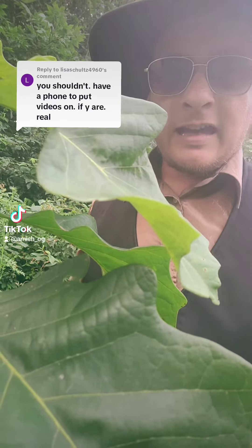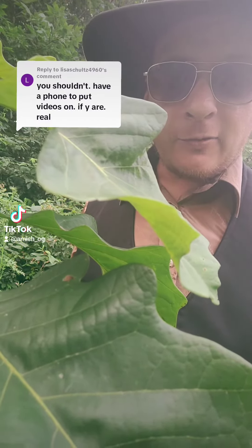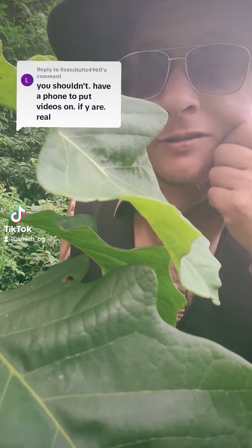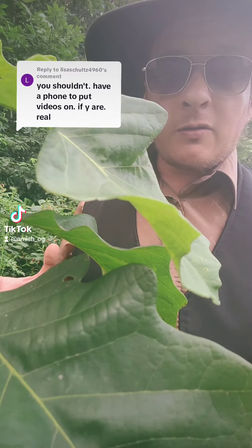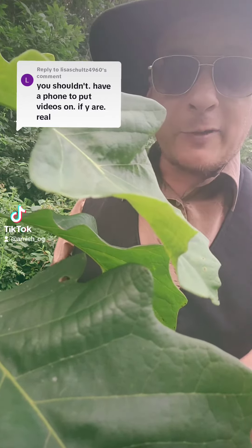Lisa says you shouldn't have a phone to put videos on if you are real. First off, I'm very real — I'm a real person, I swear. And second, who said anything about a phone? Do you see a phone anywhere? I'm recording myself using a tree. It's a new method that I figured out.